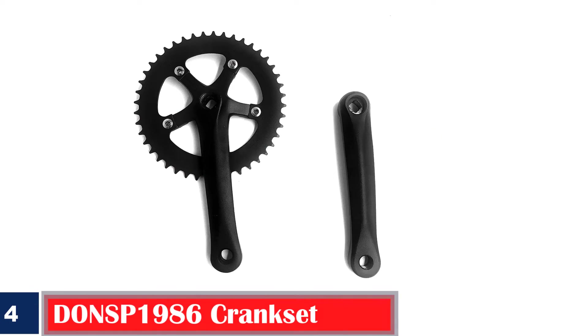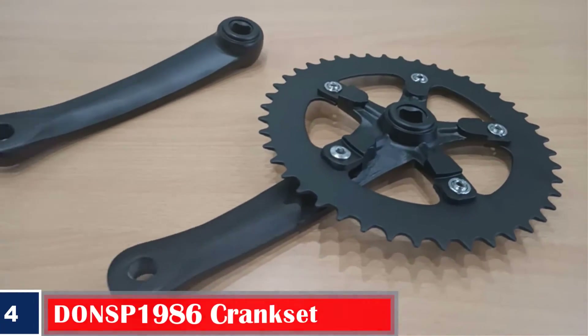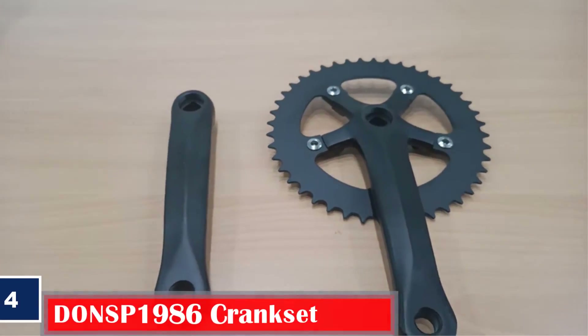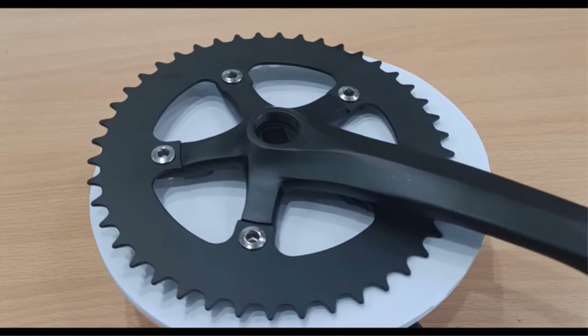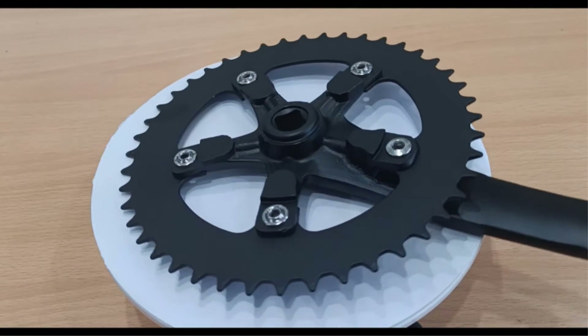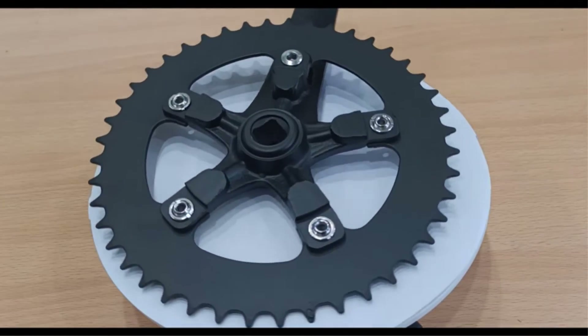Number 4. Best for Fixed Gear Bicycle: DONSP1986 Crankset. The burly and lightweight aluminum forged crankset can be a good choice if you are looking for ultimate strength and reliability. It includes a left crank arm, a right crank arm, and chain rings, and is compatible with 9/16-inch pedals. This black crankset has a square taper weighing 772 grams, which can be used on a single-speed mountain road bike or a fixed-gear bicycle.